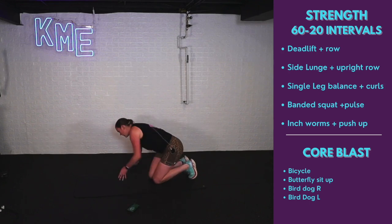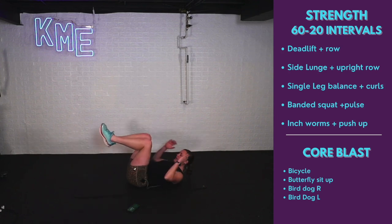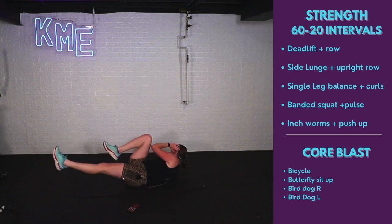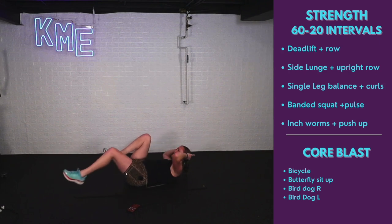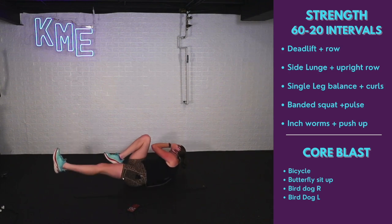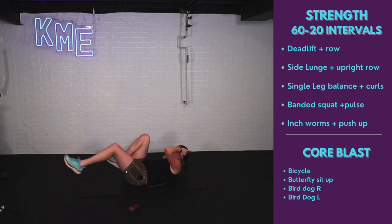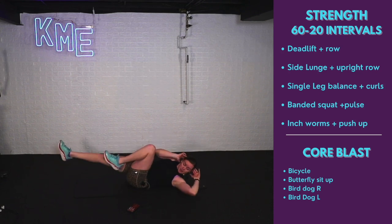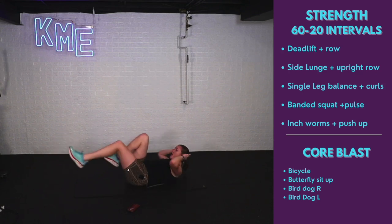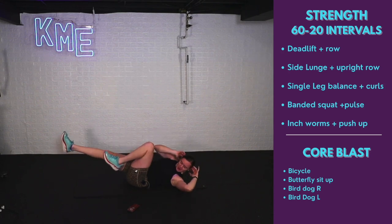Laying on our back, knees at 90 degrees, shoulder blades above the mat, going opposite knee to opposite elbow. Go nice and slow — you're really going to feel it. We're not going for speed. When we slow down any movement, whether it's a squat, bicep curl, or bicycles, you're really recruiting all those muscles we're trying to work. Five, four, three, two, one.